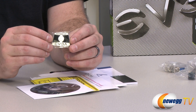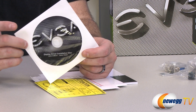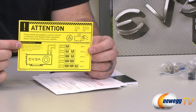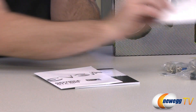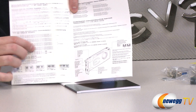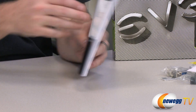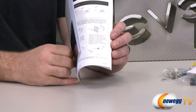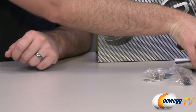You also get an EVGA case badge to put on your case. You get an EVGA driver and software disc — though chances are it's outdated by the time you get it, so grab the latest drivers from NVIDIA and the latest EVGA software from EVGA. Also, this is a GTX 600 quick start guide taking you through the basic setup for plugging in the PCI Express power connectors. And you also get a graphics card user guide from EVGA with general installation procedures.